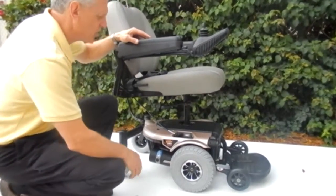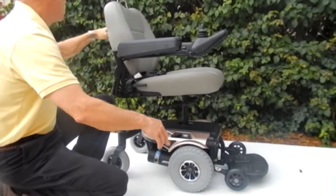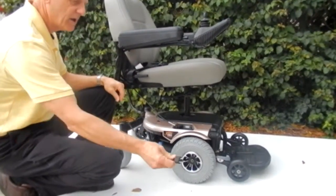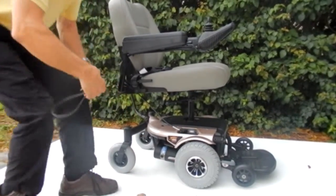This chair also has a built-in charger. The charger is already built into the chair with an amp meter. The only thing you have to do is pull the cord out of the back pouch, plug it into the wall. When the amp meter goes back to zero, you're fully charged.